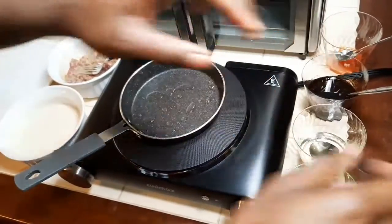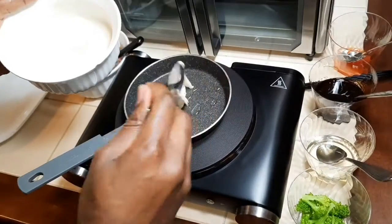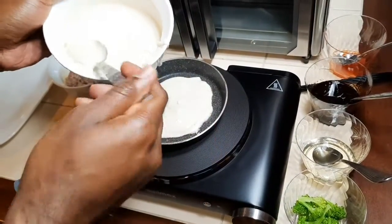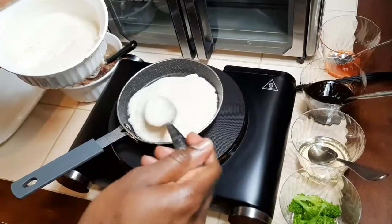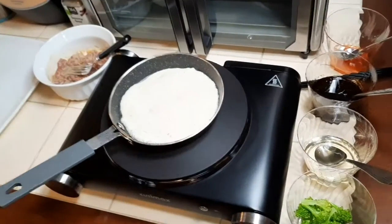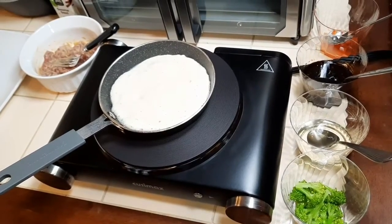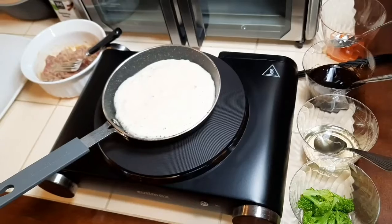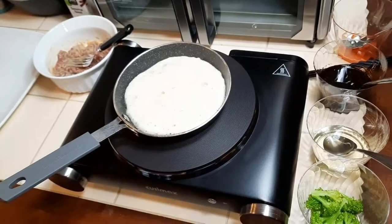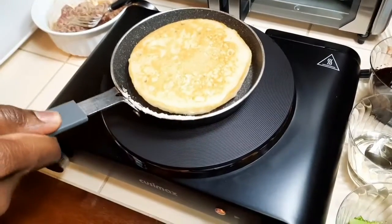I'll oil my pan. Pancake batter. Let that cook up. Crank my heat up a little bit. So my pancake cooks up and then I'm gonna cook up my beef and broccoli. Now let me flip my pancake over. Nicely done.